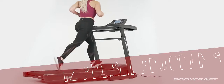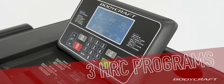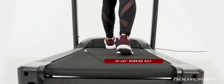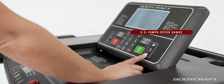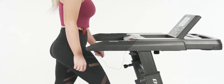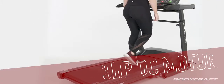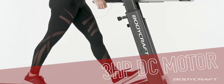It uses a fully functional treadmill with 12 preset programs, 3 heart rate programs, and 2 user profiles. With an incline range of 0-12%, an oversized 20 inch by 55 inch running belt, a speed range of 0.5 to 10 miles per hour, and a patented 5 level adjustable shock absorption system, you can push yourself to higher levels while walking, jogging, or sprinting. The TD250 running belt is powered by a 3 horsepower DC motor which provides an extremely smooth and powerful experience.